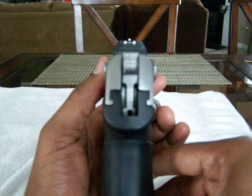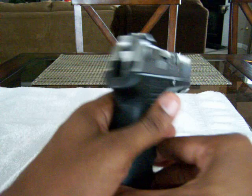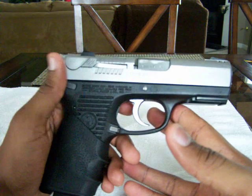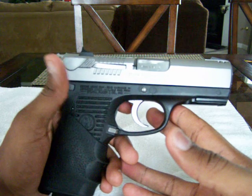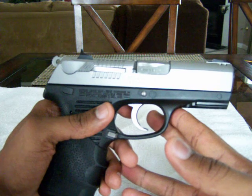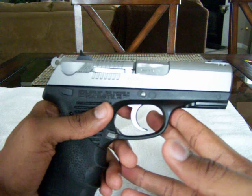But in my blue jeans with my belt, it actually conceals pretty well, pretty much like any other mid-size three and a half to four inch barrel semi-automatic. I will be looking to add a Glock 19 to my collection, which is a little thinner and much lighter.